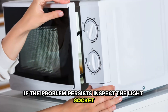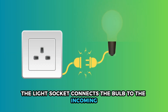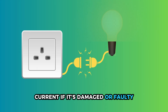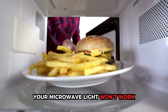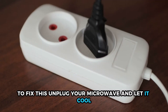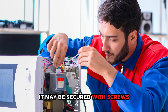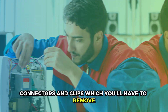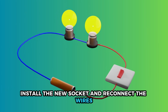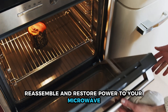If the problem persists, inspect the light socket. The light socket connects the bulb to the incoming current. If it's damaged or faulty, your microwave light won't work. To fix this, unplug your microwave and let it cool. Access and remove the old light socket — it may be secured with screws, connectors, and clips, which you'll have to remove. Install the new socket and reconnect the wires. Reassemble and restore power to your microwave.